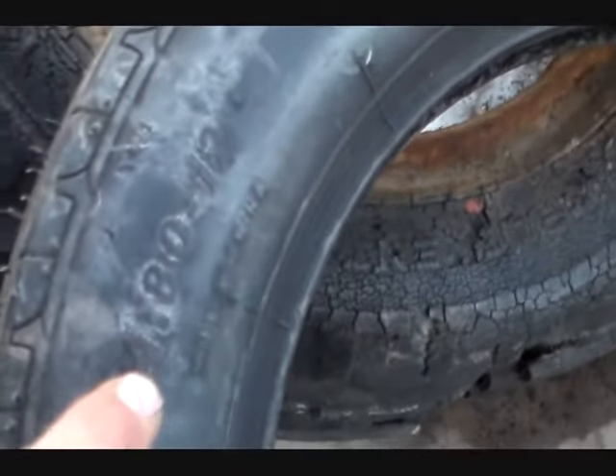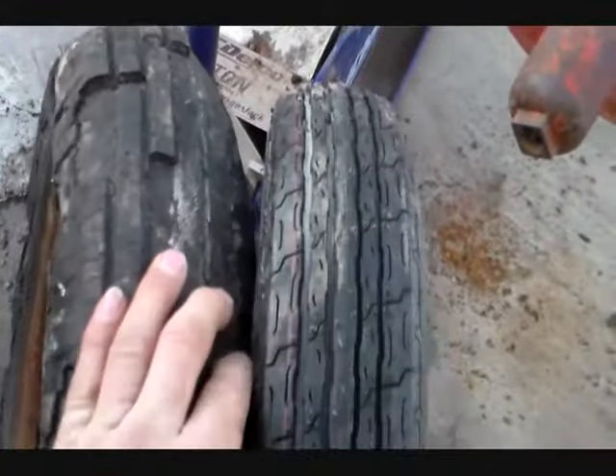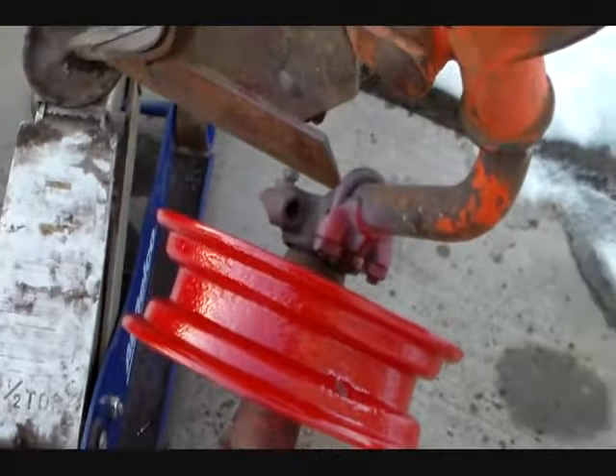This new one is considered a 480/12, so you would have thought it ended up being a little bit bigger, but it sure looks a size smaller to me. Maybe a guy could have got a 530/12 instead, but whatever — we're gonna roll with what we got. I got a new tube for it, of course made in China, but anyway — let's do a little quick tire mounting demonstration.